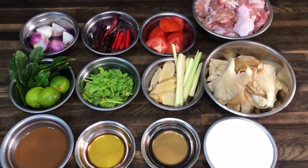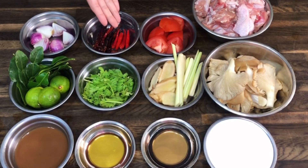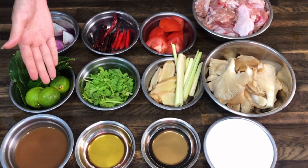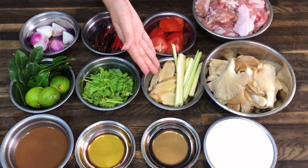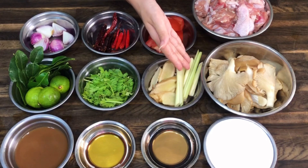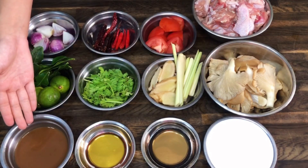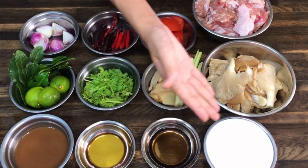Here are our ingredients. We have red shallots, dried chilies, red chilies, tomato, chicken, kaffir lime leaves, lime, coriander, sliced galangal, sliced lemongrass, oyster mushroom, tamarind juice, palm sugar syrup, fish sauce, and coconut cream.